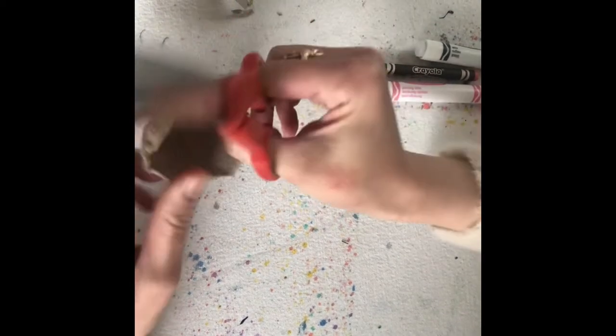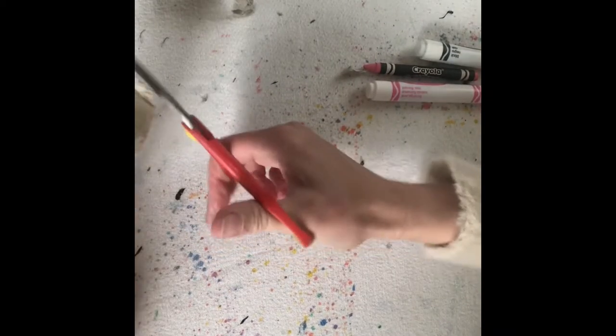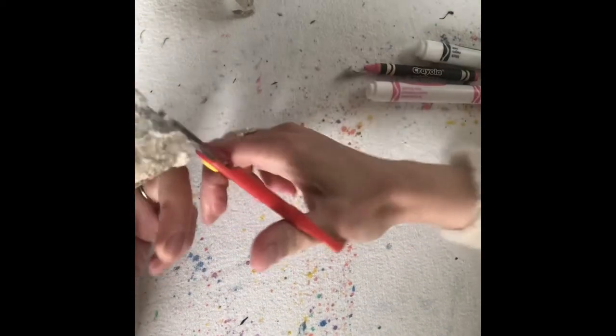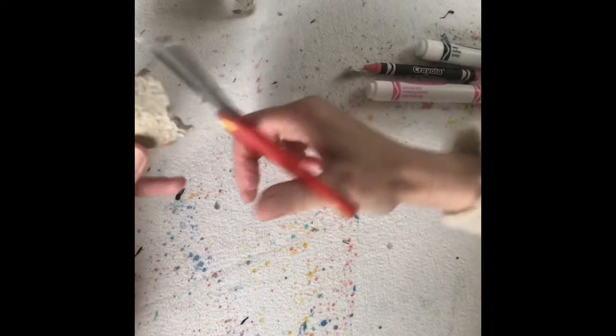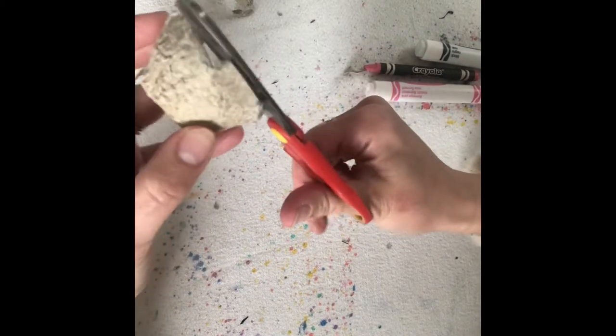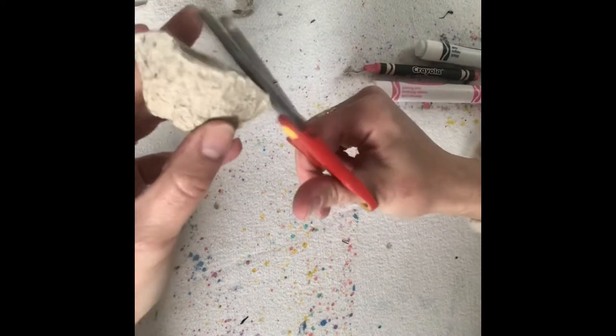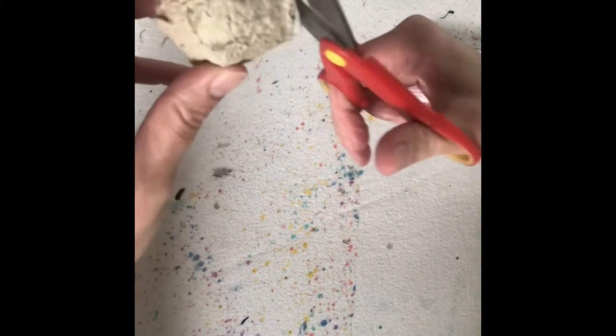My egg carton is kind of a foamy-like material, so I can cut this and there would be no sharp edges. If that's the kind you have, give it a try. You can see I'm going around and I have little spots I could trim to make it smoother. But remember, does it have to be perfect? No, it doesn't have to be perfect. Now let me check this out — I think it looks good.